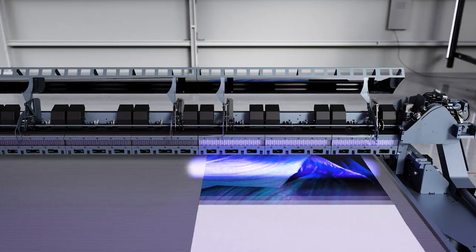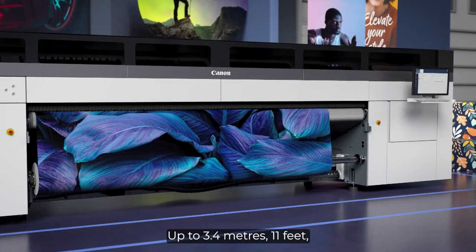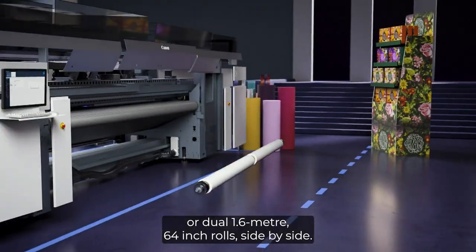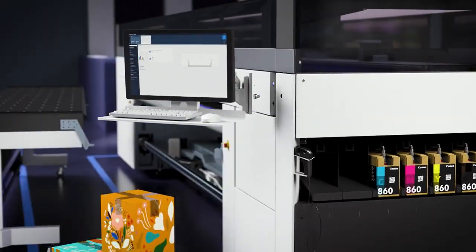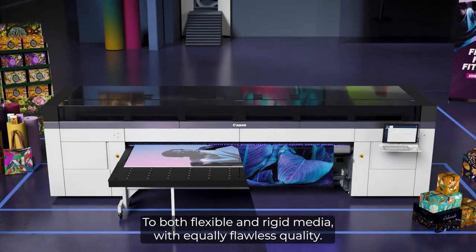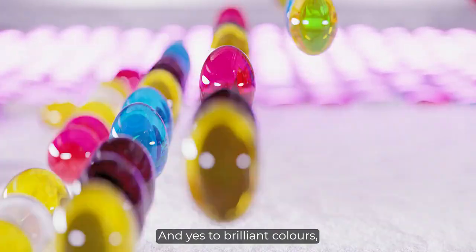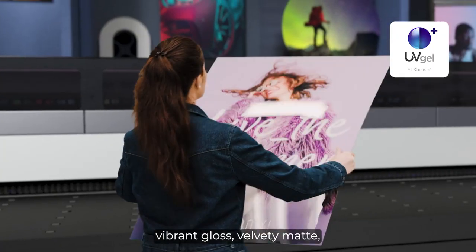Yes to wider formats — up to 3.4 meters, 11 feet — or dual 1.6 meter, 64 inch rolls side-by-side. Yes to both flexible and rigid media with equally flawless quality. And yes to brilliant colors with intriguing textures, vibrant gloss, and velvety matte.